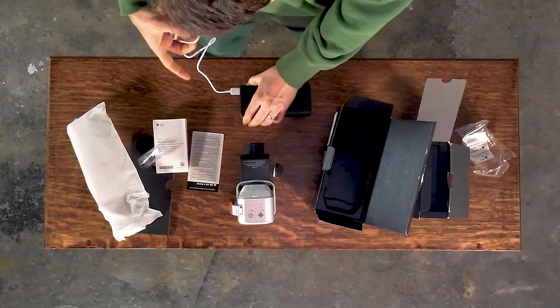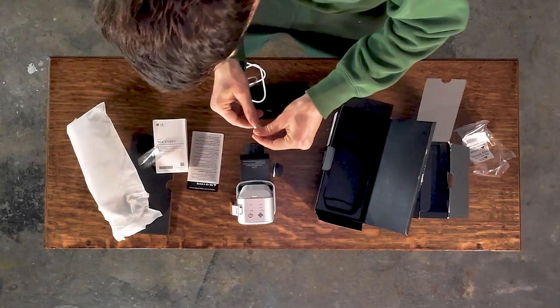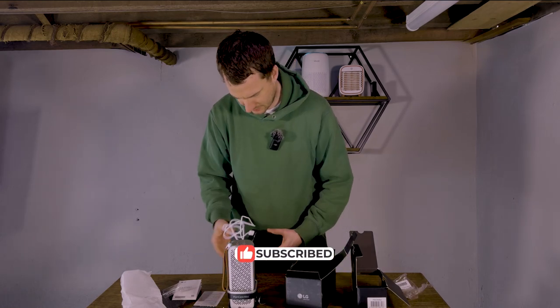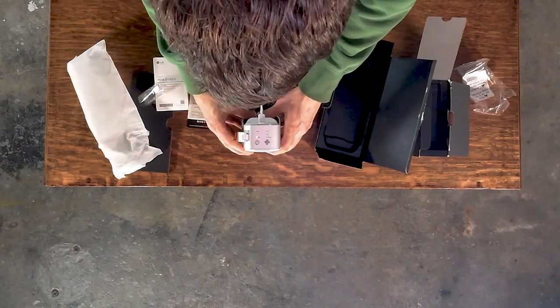We're going to be testing this device this week. We're hoping to get the full review out at the end of the month, so be sure to like and subscribe to see that as soon as it goes live. We've added the battery charger and yes — it's already charging, which is great.